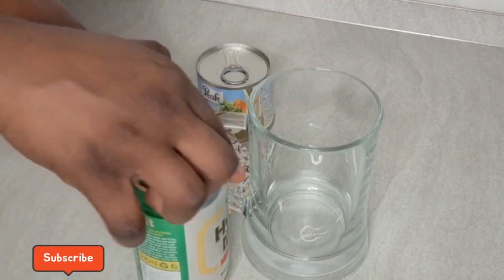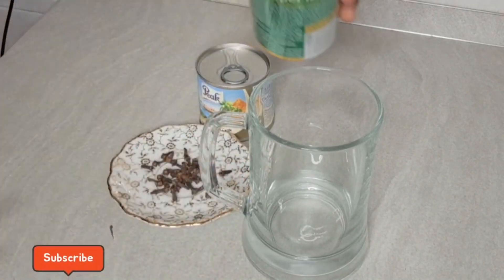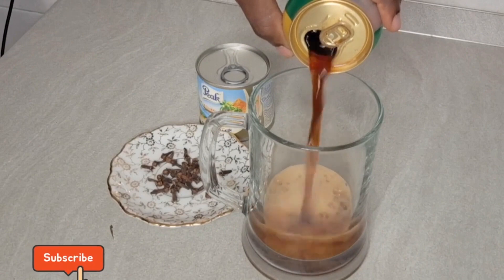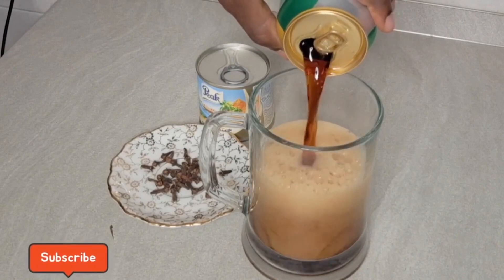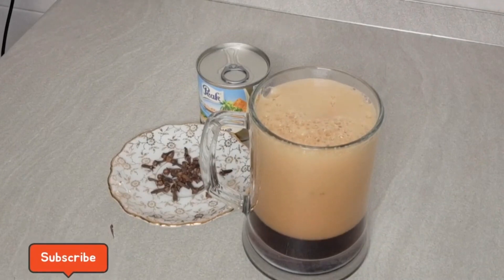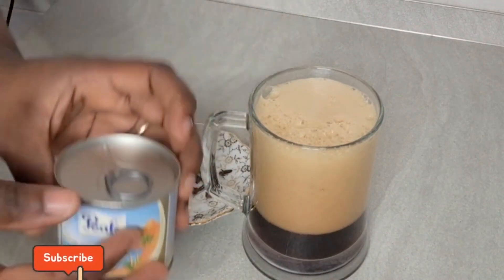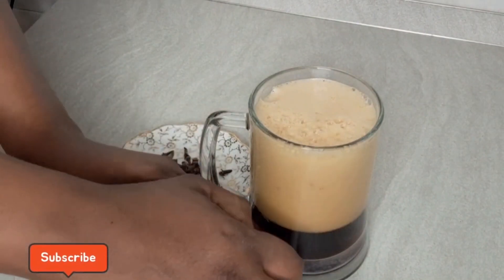I'm going to open my malt, then put it inside my glass — pour it inside my cup. And after pouring it, I'm going to open my picnic too and add some quantity of it. I'm not using everything.